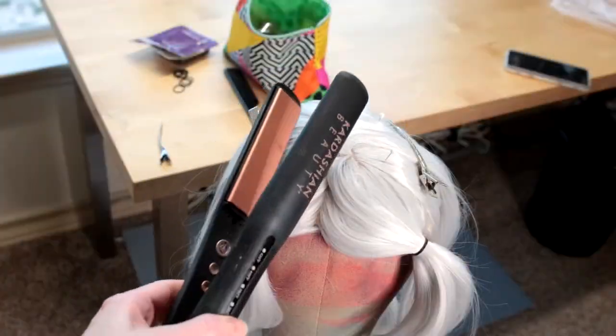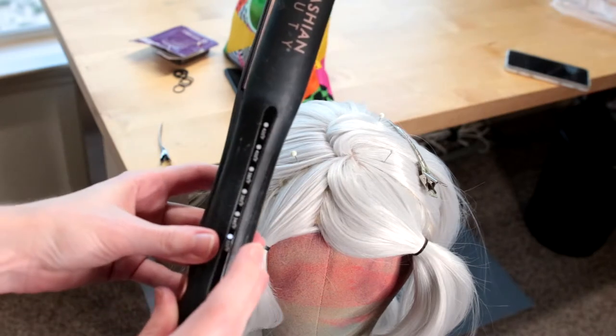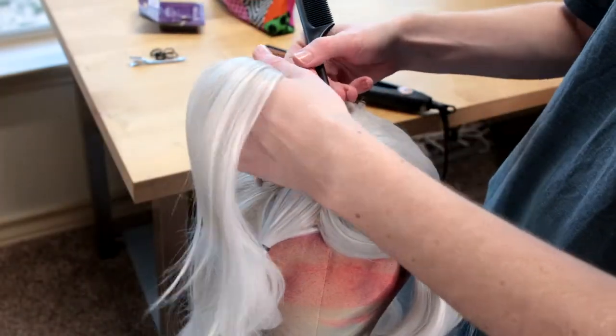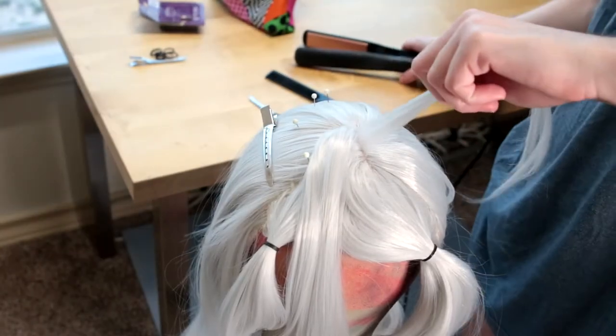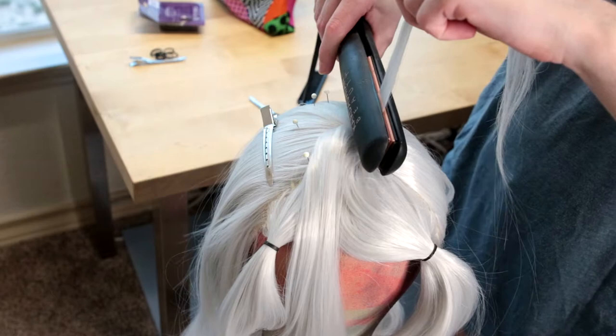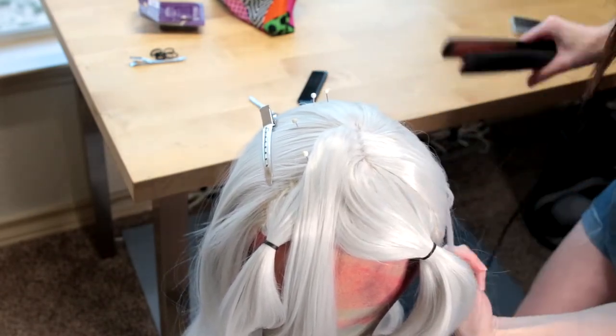To do this, we're going to be using a straightener with the heat at the very lowest setting. This way, we will not melt any of the hair. You'll want to do this in very small sections at a time at the very base of the scalp, pulling the straightener up and down at the base, then pulling it in the direction you want the hair to lay, and holding it until it cools.